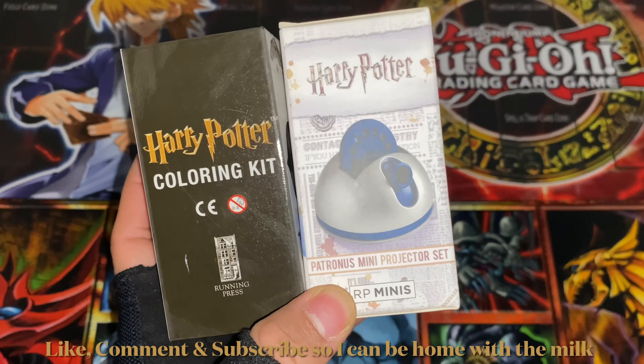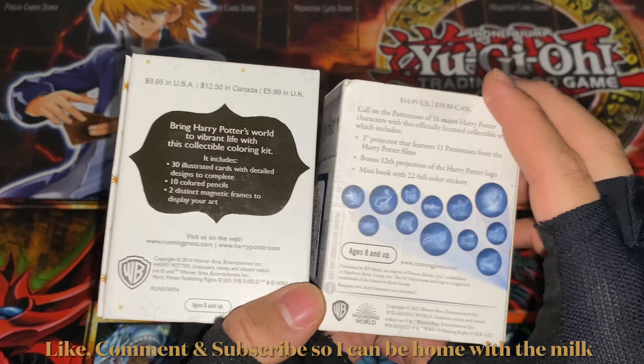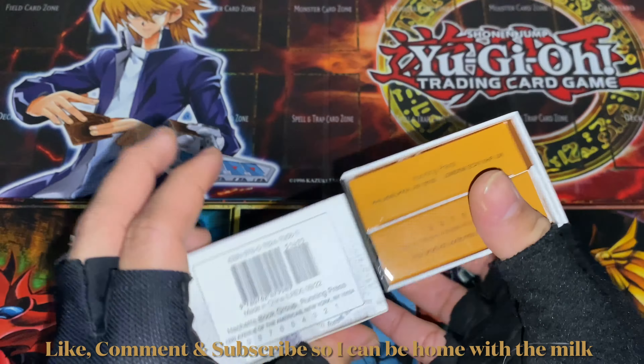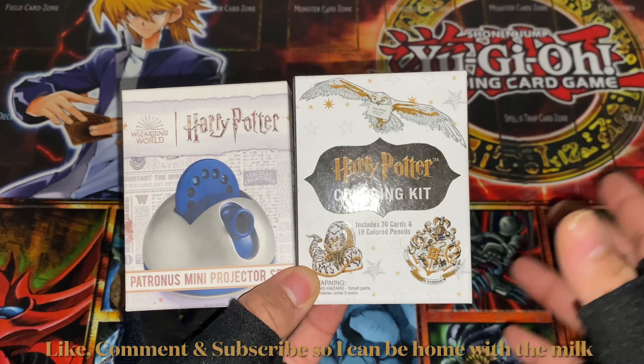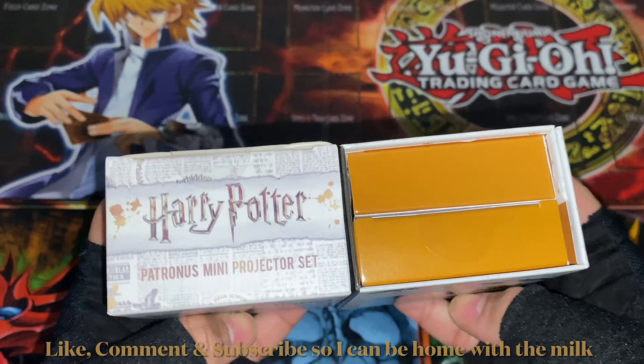I got all of them from either Marshall's or T.J. Maxx — they have different prices. I really like Harry Potter and thought the mini kits were very cool. I'll be opening them in twos because it does take me a while since they're just very cool and I end up looking at every detail.